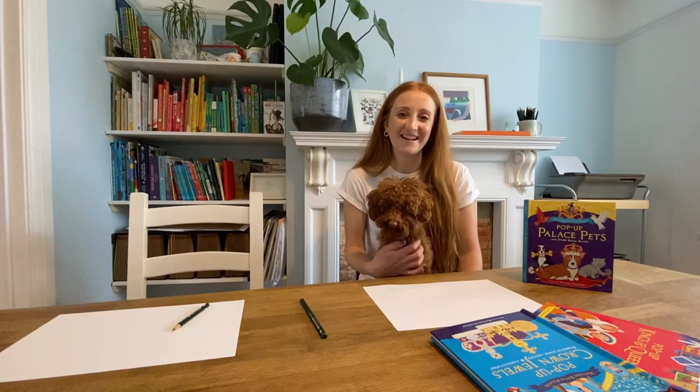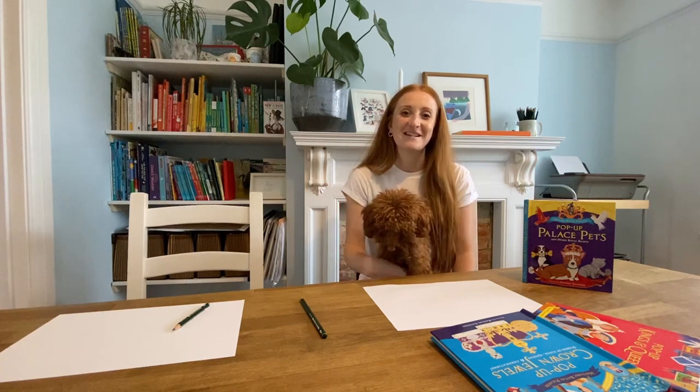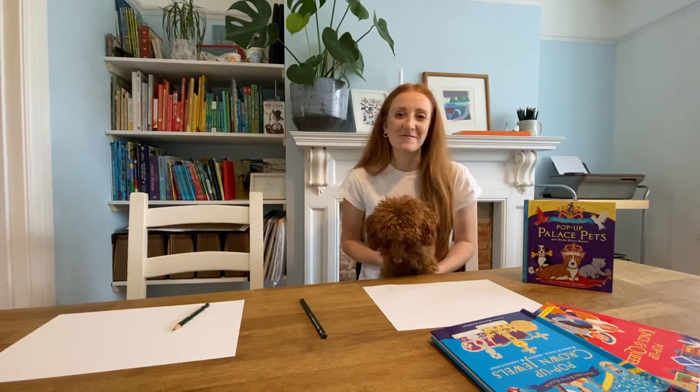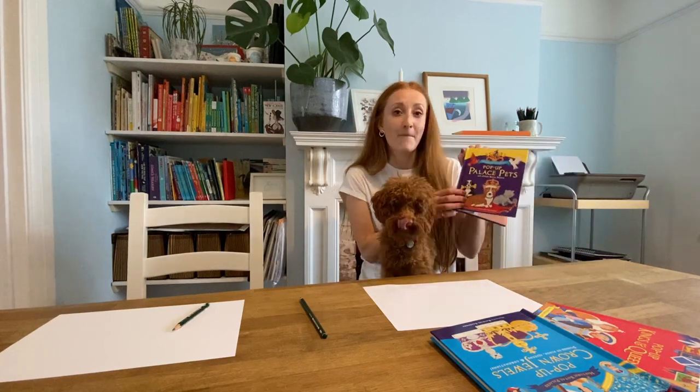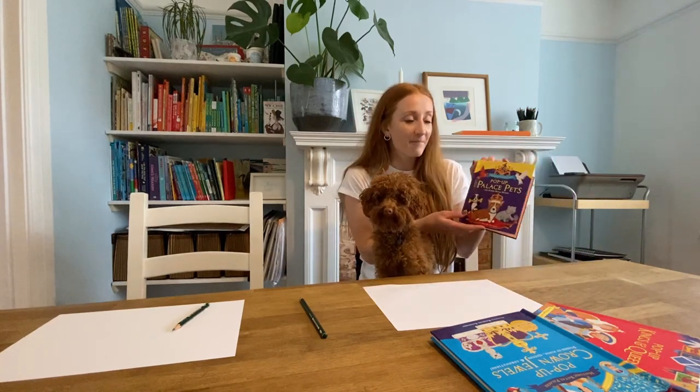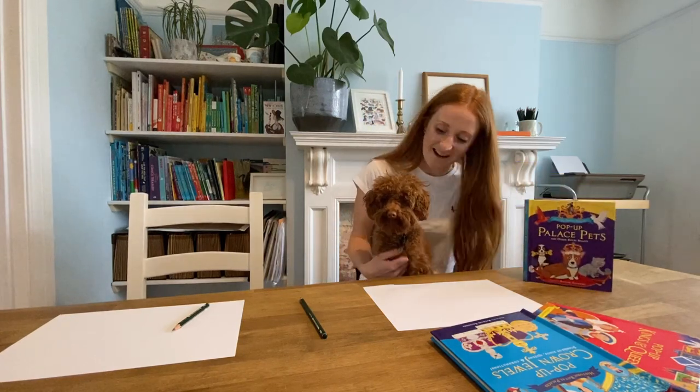Hi everybody, thank you for joining us again. We loved seeing all the images that you sent in from the last video, so please keep up the good work. Today we are going to draw a corgi from this book, Pop-Up Palace Pets. It's a book all about the royal family's fairy friends. How does that sound, Winnie?